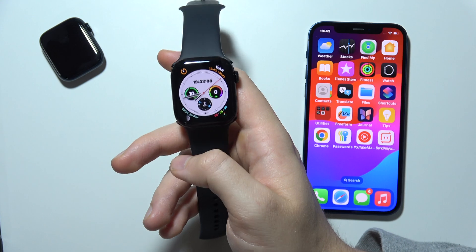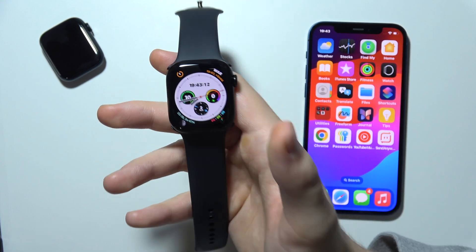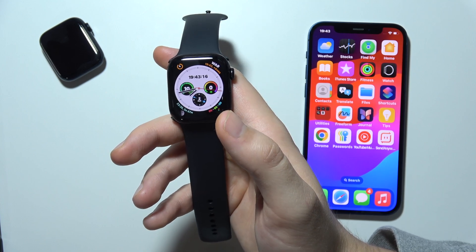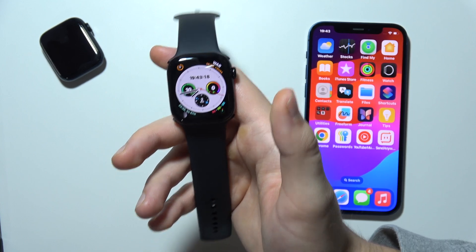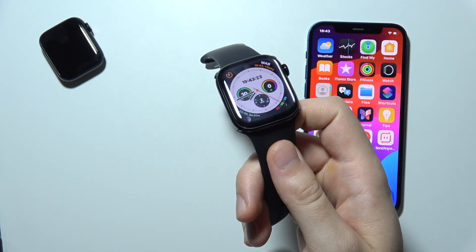I also recommend that you practice. If you find it difficult to register a double tap, practice the motion a few times to get the hang of it. So that's basically it — quick information, and thanks for watching.